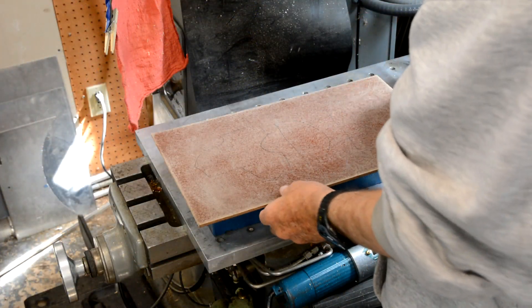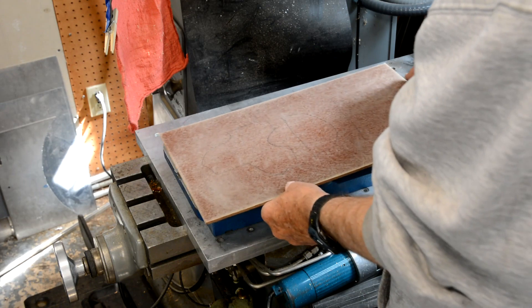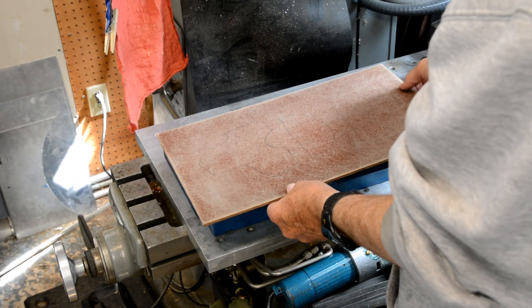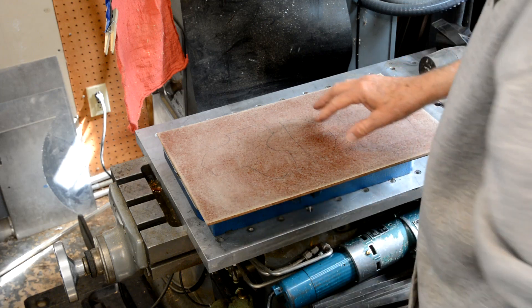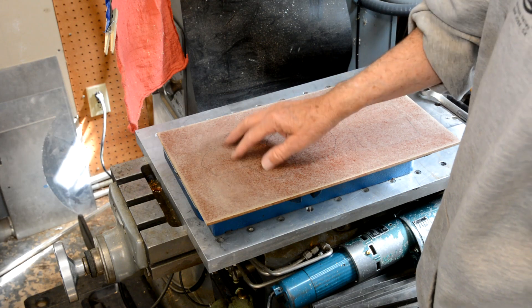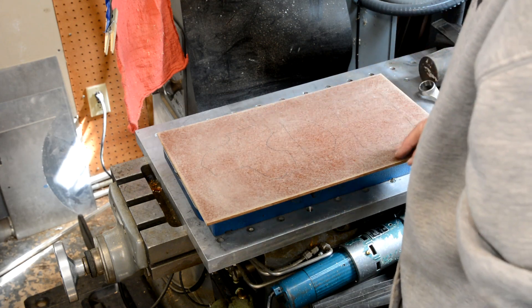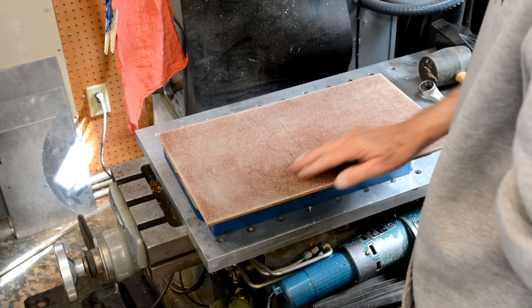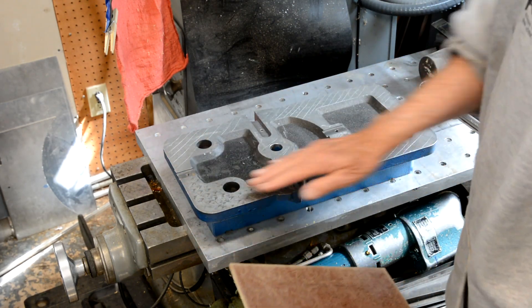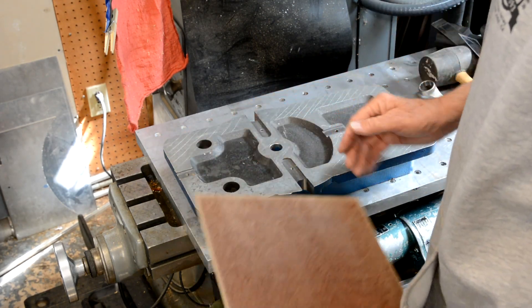I took the fiberboard material and before you can glue it on, you have to rough this surface up as well. So I just took some 40-grit sandpaper on my orbital sander and roughed it up. These two surfaces are now ready to glue together.